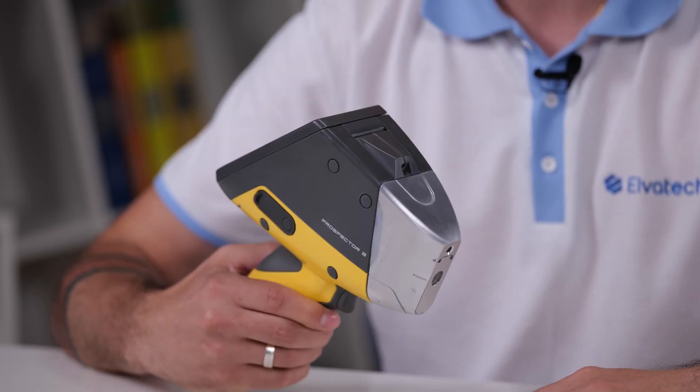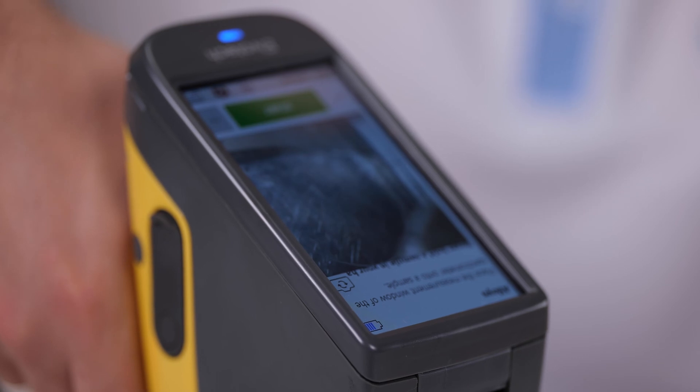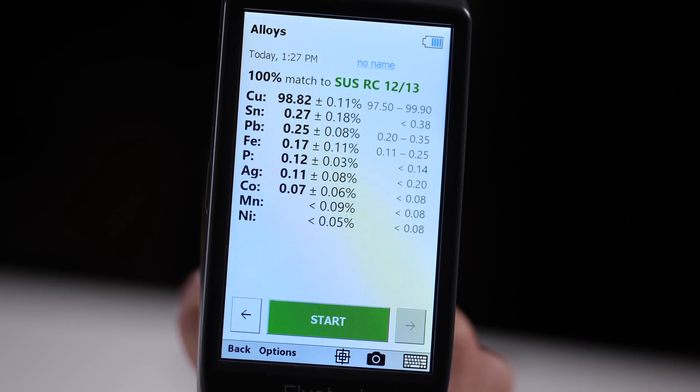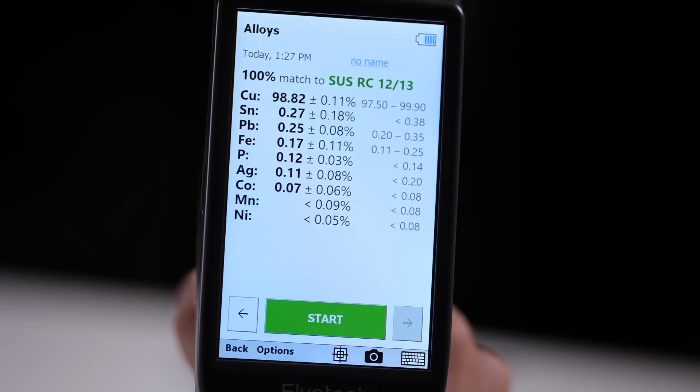Prospector 3 is a multi-task device that can measure in various applications. This spectrometer is perfectly suited for analysis of metals and alloys, car catalysts, precious metals, and more. It helps to determine and provide the elemental composition of each sample with high accuracy and precision.